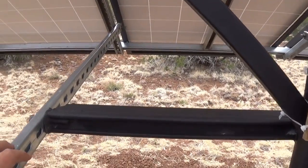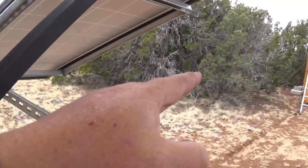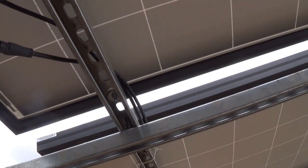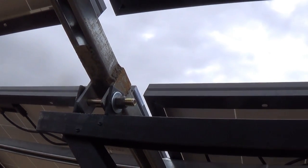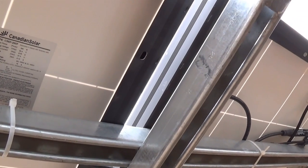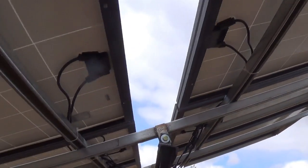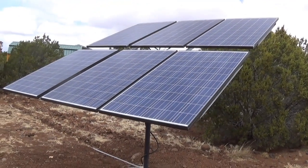When I loosen this bolt and that bolt over there, I can adjust the angle. There's a hinge that lets me flex everything. He uses unistrut — bolted them together and bolted the panels onto the unistrut. The panels are only held on with four bolts, one in each corner. The thing wobbles a little bit, but with 57-60 mile-an-hour winds, I had no problem at all.